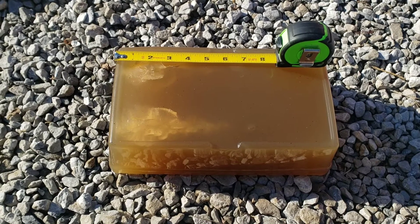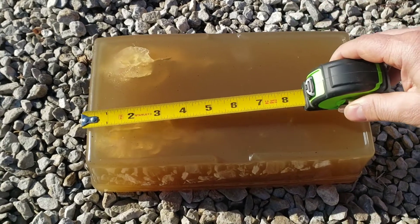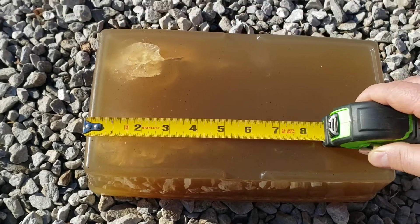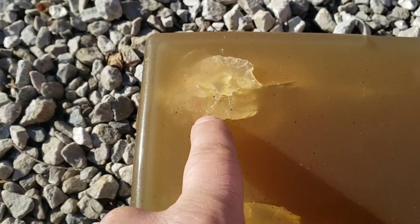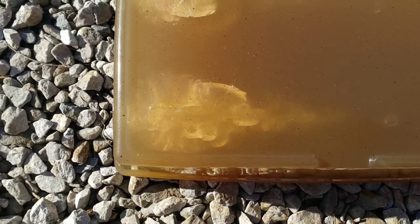This is a 10% ballistics gelatin, by the way, if I forgot to mention that. It's difficult to see that little 17 grain over there. We got right about 7 inches at the furthest, and then the 20 grain is just a little bit further — just a hair past seven and a quarter inches. I expected the 17 grain to have a larger permanent cavity, but you can see here clearly the 20 grain does, and it carried larger further.